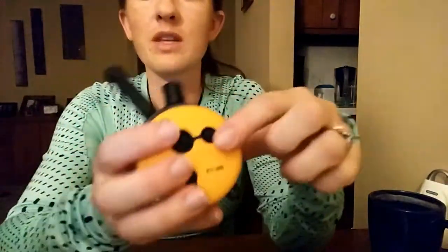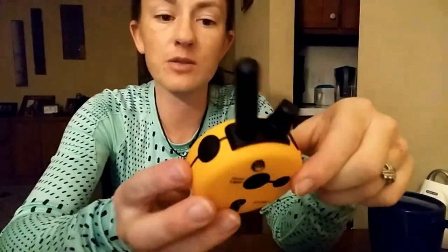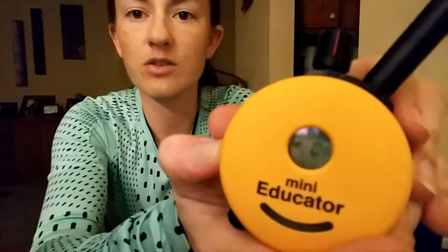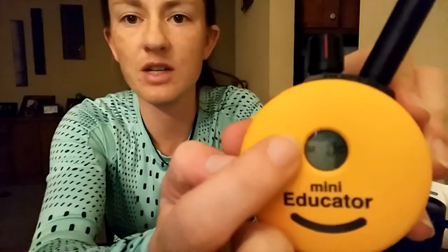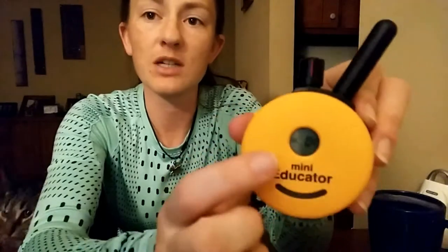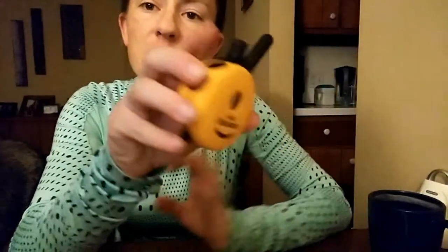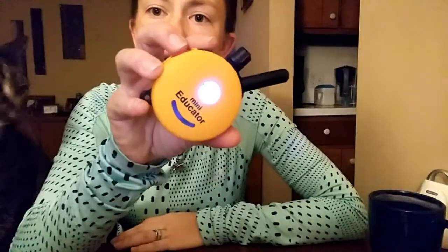I'm going to start with the M and C button on the back — that's your momentary continuous mode. If you look at the screen, there's an M over here and a C over here, and that means that you're in momentary continuous mode. What that means is that this button on the top right — let me turn this so you can see a little bit better.